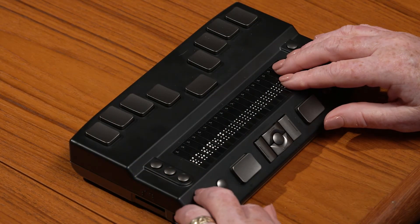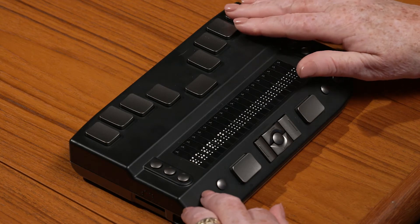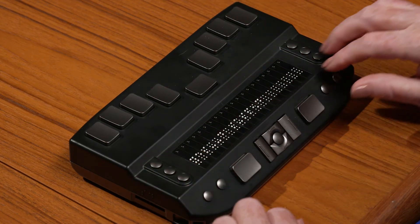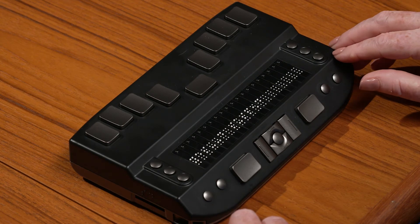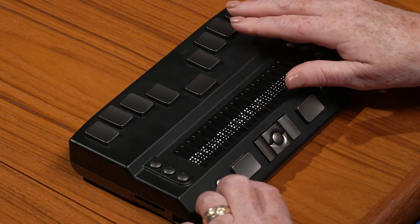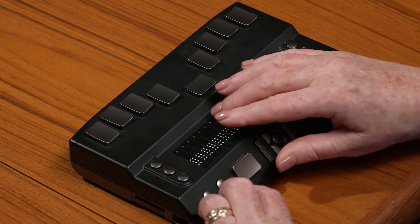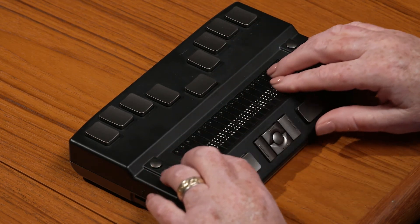To preserve the battery, the eReader will go into Suspend mode after 10 minutes of inactivity. You can change this amount of time in Settings. You can also manually put your eReader into Suspend mode by selecting Suspend from the main menu or by tapping the Power Off button on the right side of the unit and pressing a cursor routing button over the word